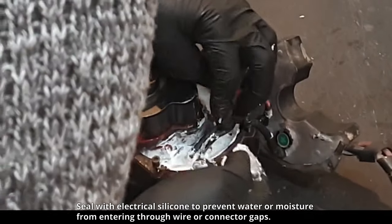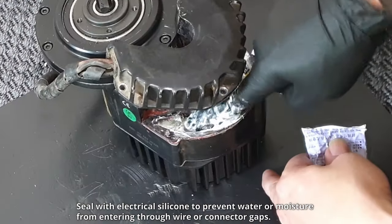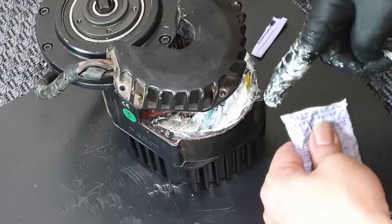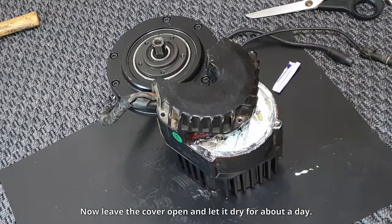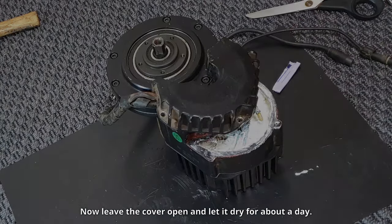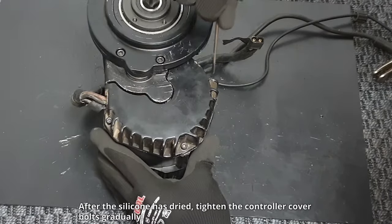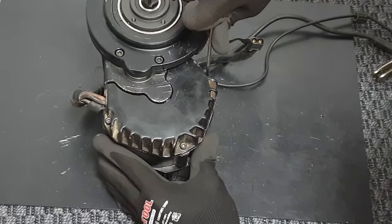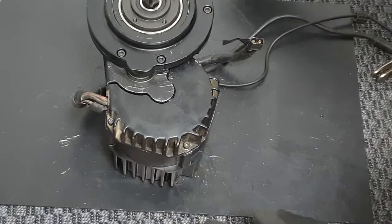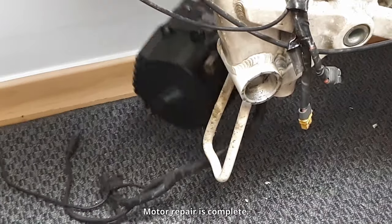Seal with electrical silicone to prevent water or moisture from entering through wire or connector gaps. Now leave the cover open and let it dry for about a day. After the silicone has dried, tighten the controller cover bolts gradually. Motor repair is complete.